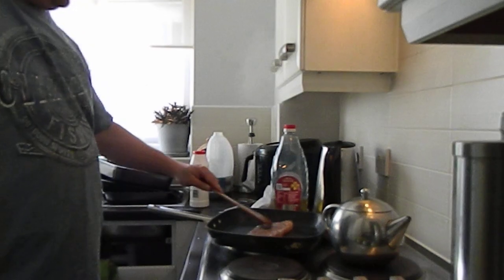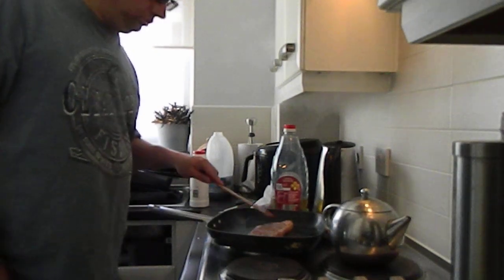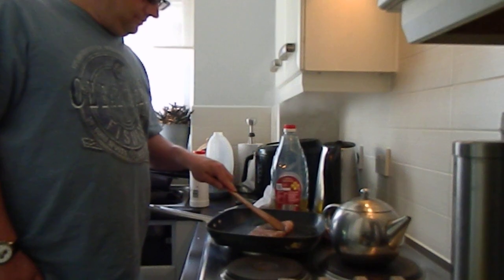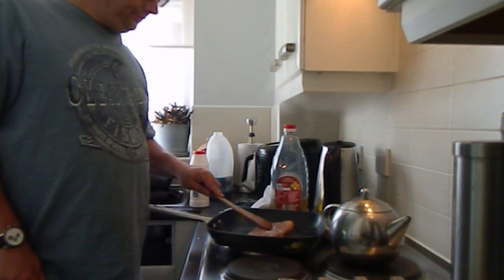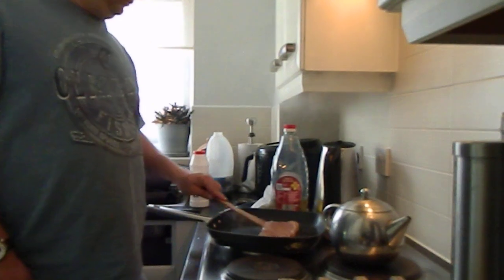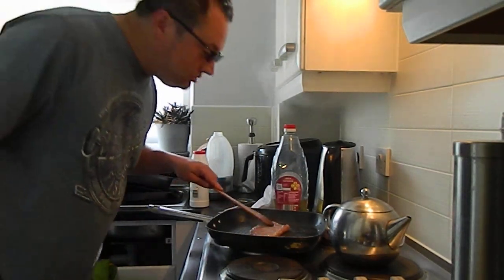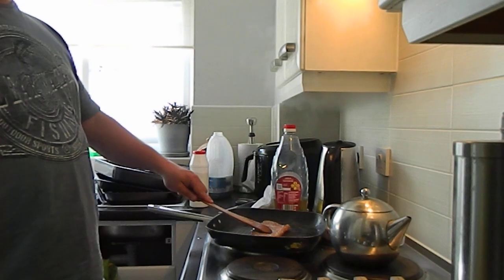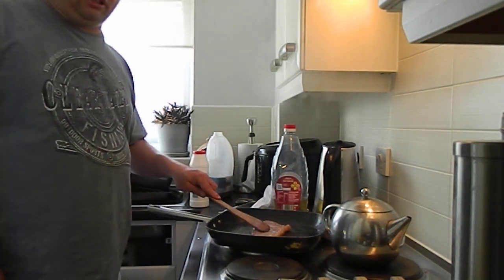Oh, that's stinking up already. Yeah, that's looking good. Oh, I love that noise.